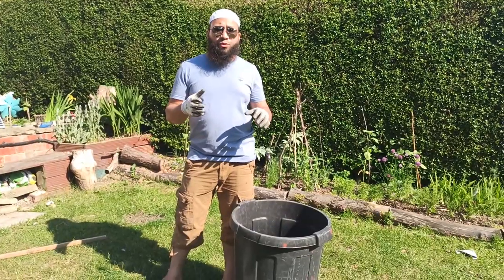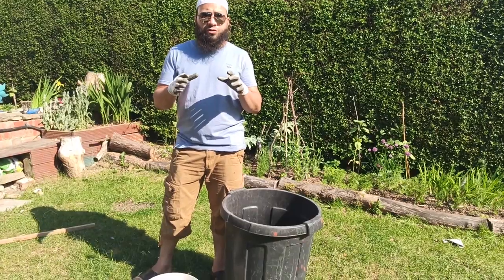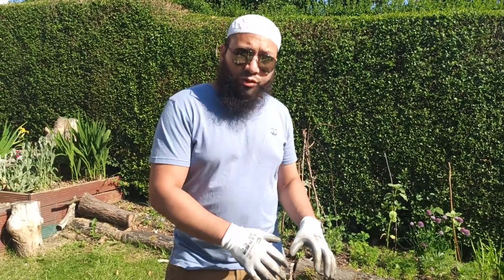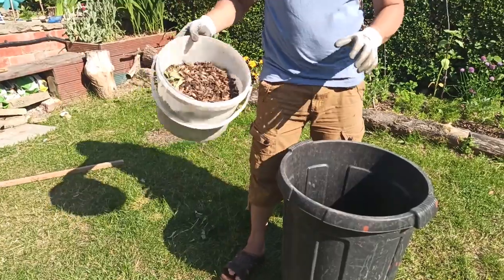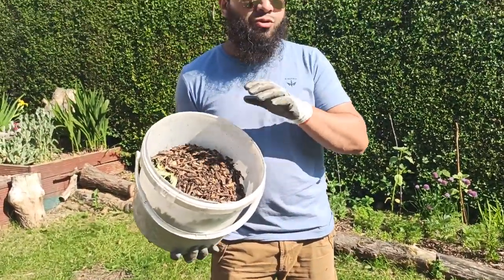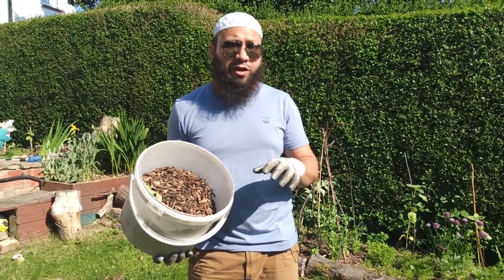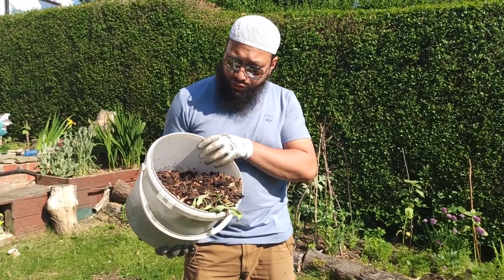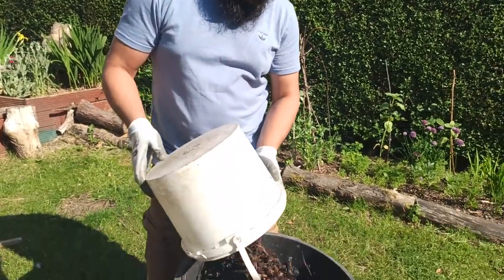The way I'm going to set this bucket up is using principles taken from a hugelkultur bed, and I'm also going to mix in elements of how you'd set up a worm bin. We'll combine the two to make a nice nutritious mix that's going to provide food for the plants all the way through the growing season. The first thing I add with these containers is loads and loads of wood chips.